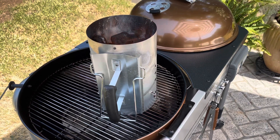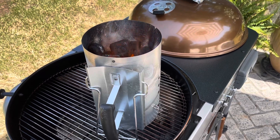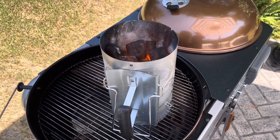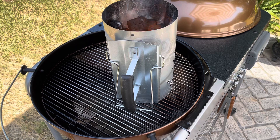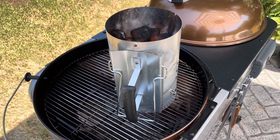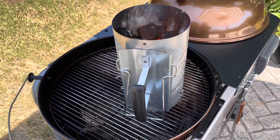Hello, Pit Nation. Big J coming at you. Got a little fire going here in the chimney. Today I'm going to be cooking some sausage and a ribeye. I've got some family coming over, and that's what we're going to be doing today. It's so hot out here, I've got my little umbrella over me in this one area because it's so damn hot.